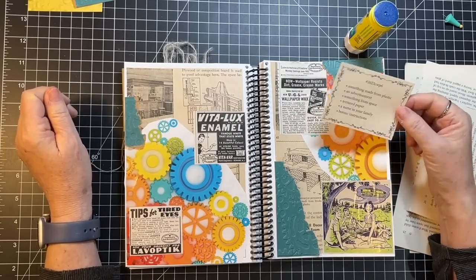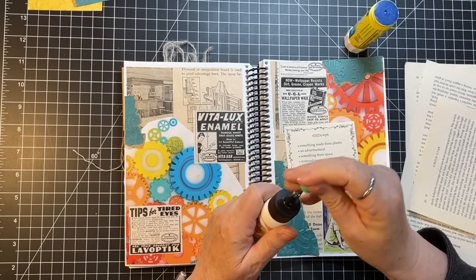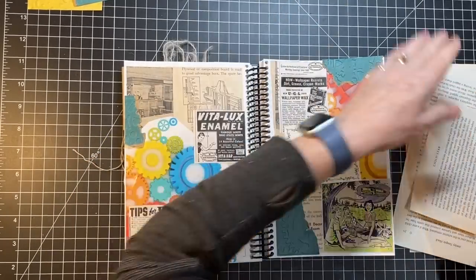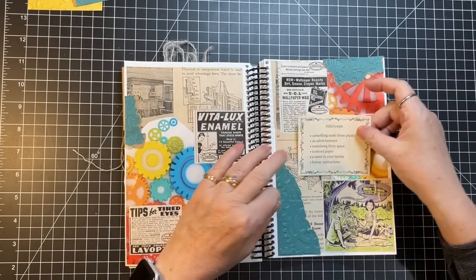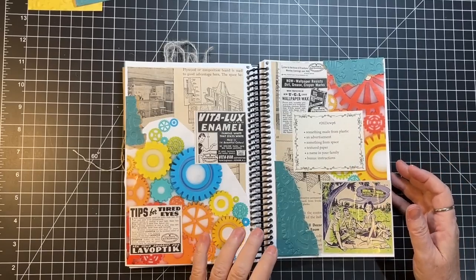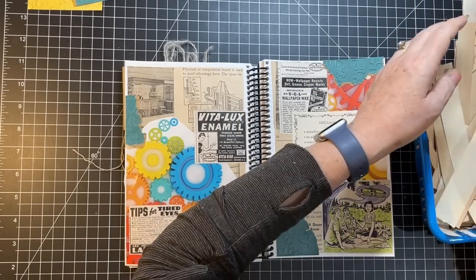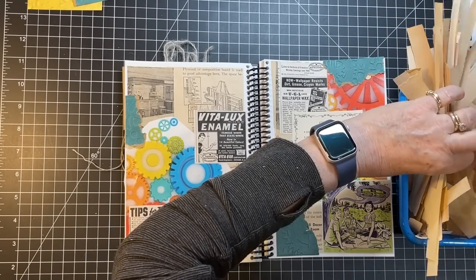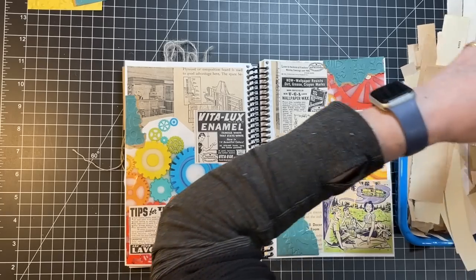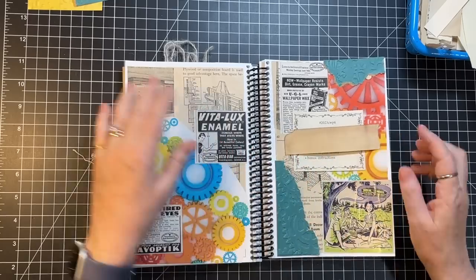I'm gonna have to do something with the name and with this. It was shocking how much we paid insurance-wise, even though we're on Medicare. My thought is with the name I could use one of these pieces and make a little belly band — oh, that's perfect. Yes, I'll make a belly band — that's what I'll do.